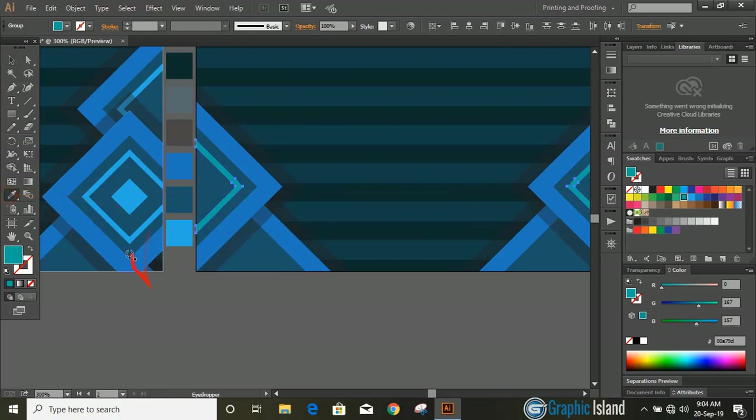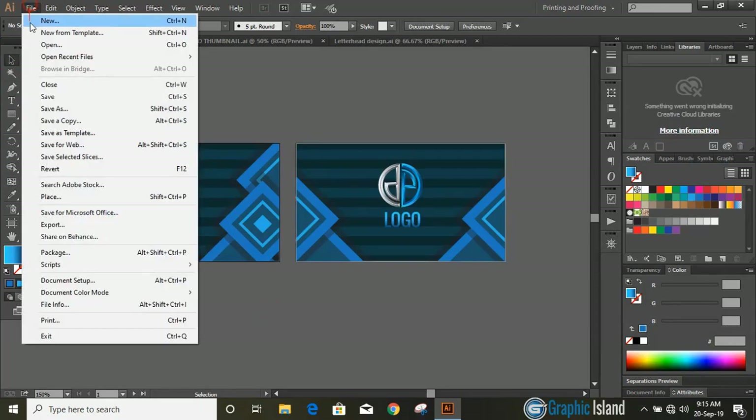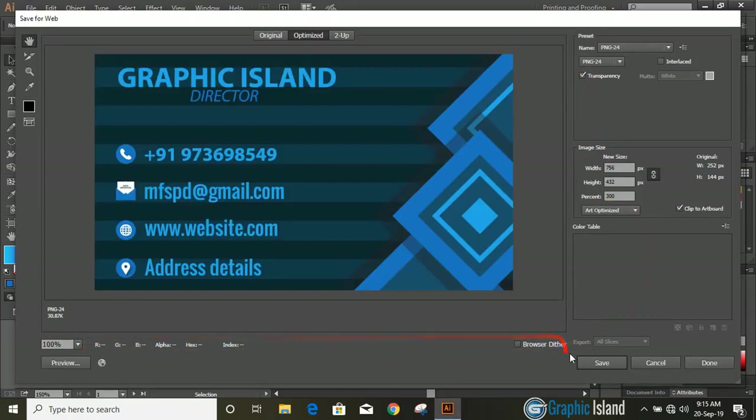Now fill the business card with details. If you would like to know how to make the logo I'm using on this business card, you can check the description — I'll share the link at the top. Save this business card as a transparent PNG so that we can apply it for mockup, and save it on the desktop. Similarly, select the second artboard and again save it as a transparent PNG.